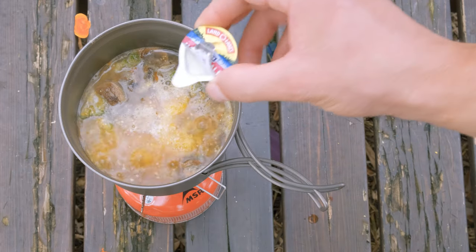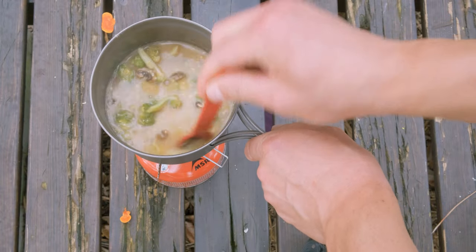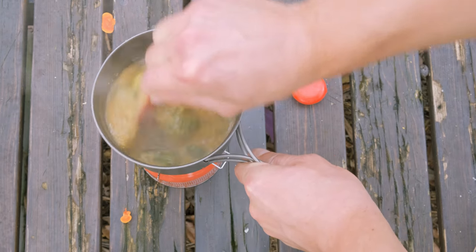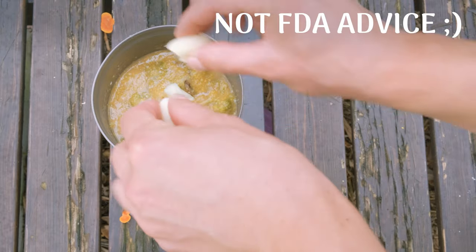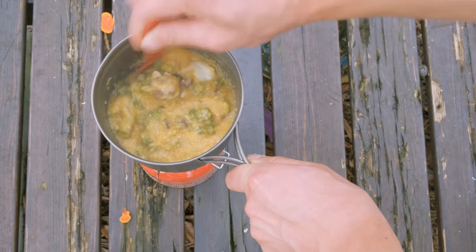Now we're going to add something that's really going to kick up the meal — some little half and half single serving packets. Mix it up, cover, and turn down the heat as low as you can go to prevent burning on the bottom. Check on it every five minutes or so until you get to the desired thickness. Turn off the heat and add a package of baby bell cheese — this lasts for at least a week unrefrigerated. Mix until it's melted and serve.